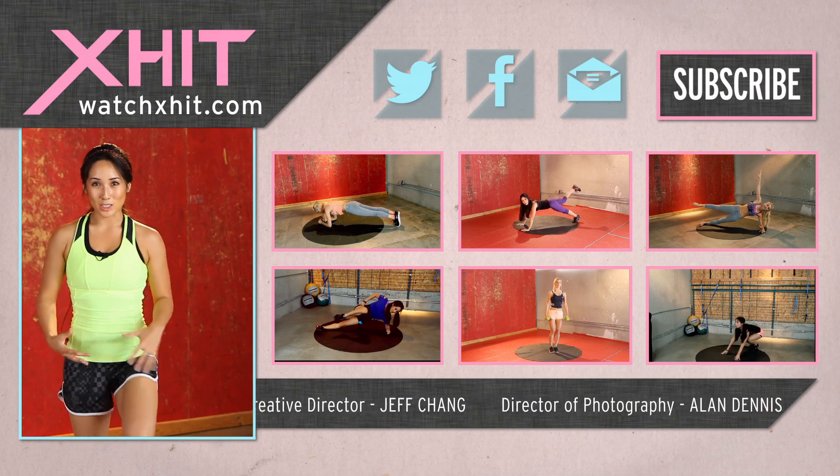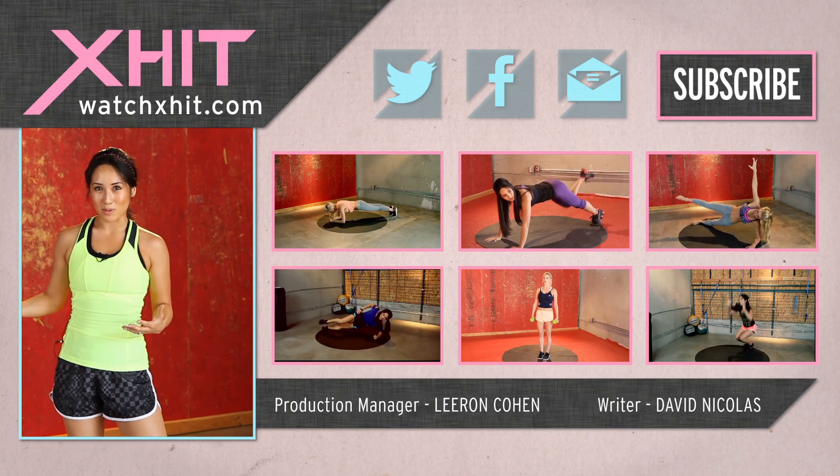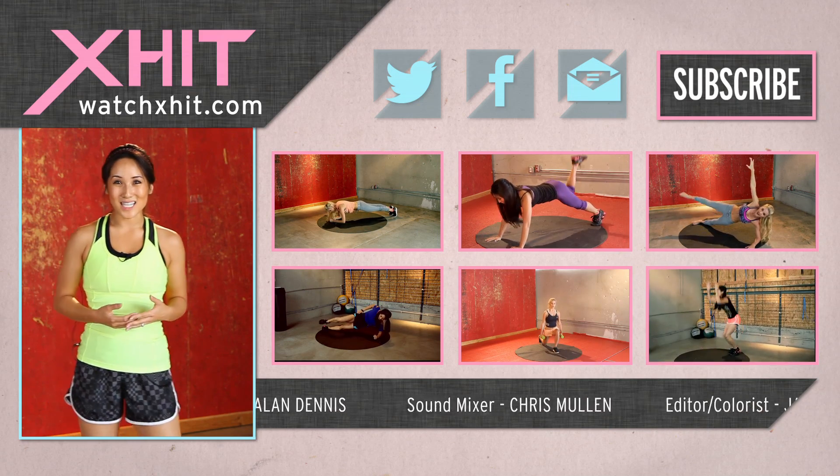And I haven't done a lot of conditioning lately, so if you haven't either, you're going to feel that. Make sure you take some time to stretch. Make sure you subscribe. Our email list is a great thing to be a part of. If you have questions, leave a video comment, and follow me on Twitter at Kelseylee.com. See you soon.